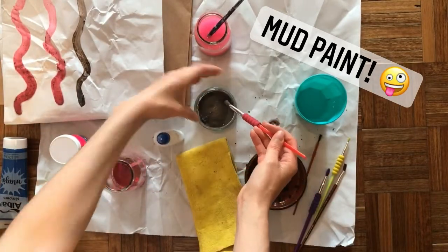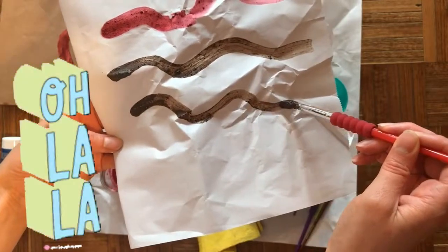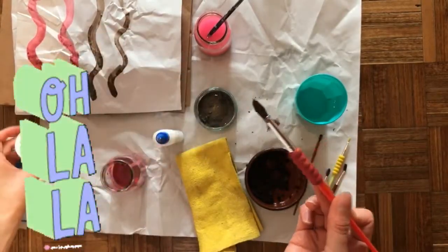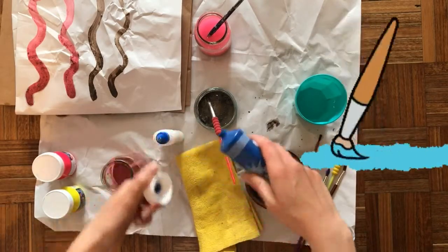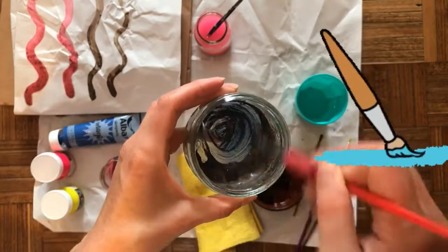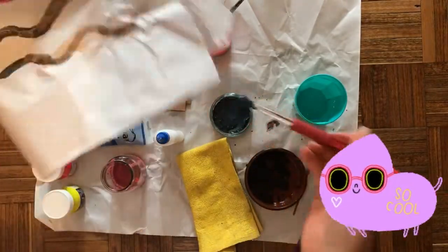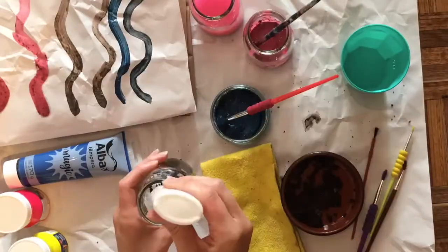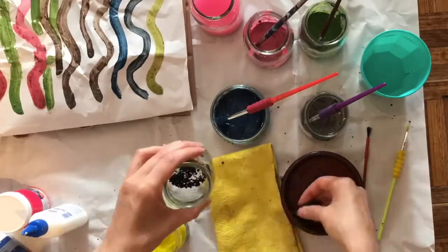Now I can paint with this color. Let's see how it turns out when I paint on this white scratch paper — just like the cave painters. Now if I want to add a little extra color to this mud paint, I'm gonna add some tempera paint. I think I'm gonna add one drop of blue to this brown mud paint and see how it turns out. Let's mix it up and see how it looks. If you're like me and you love to have different colors, you might want to make more than one different color of mud paint. Here I am mixing my mud paint with different colors of tempera paint.